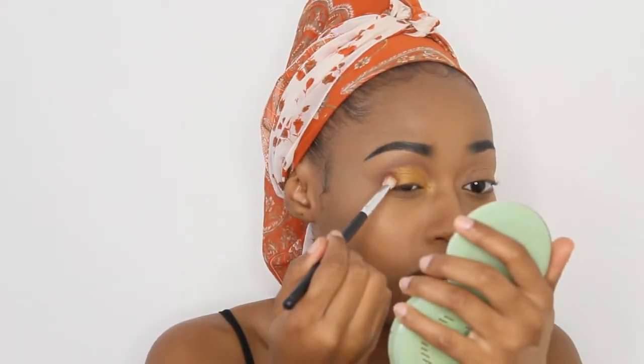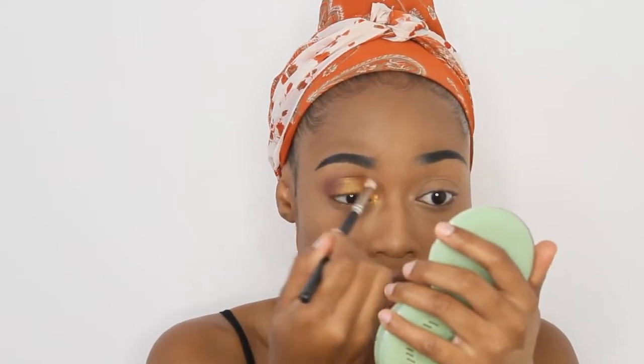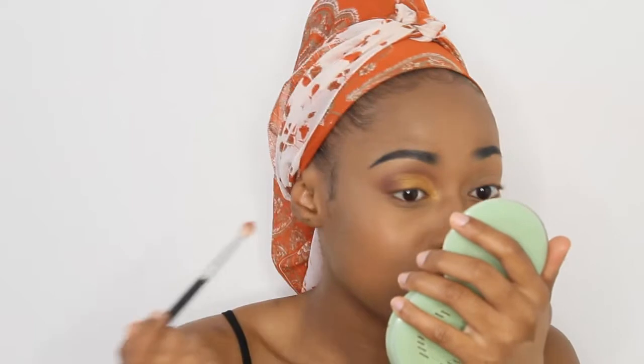Then I'm going to take my brush that had that red shade and make sure that all those colors are blended in nicely.